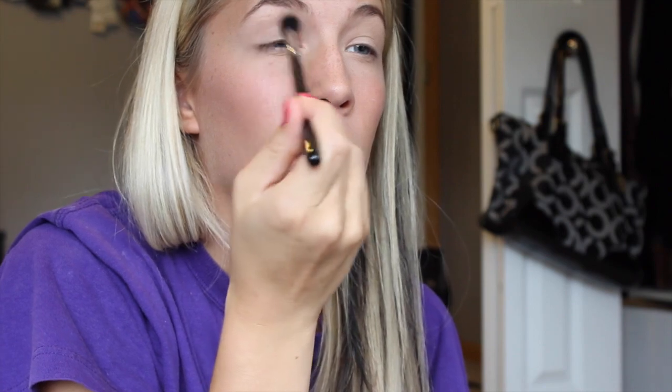No matter what eye look I do, I always take the Naked 2 palette and my E40 from Sigma and always put that in the upper crease. I always do this — I just feel like it adds more shape to my eye.